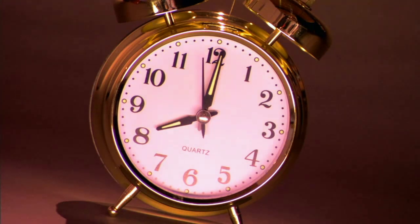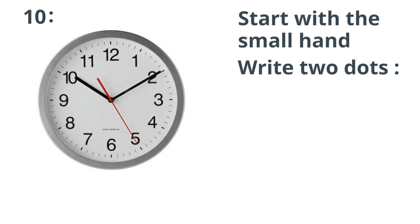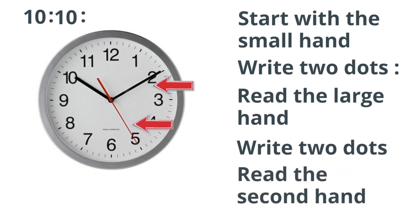Use these five steps to make reading time easy on a clock. Step 1: start at the small hand and write this down. Step 2: draw two dots. Step 3: read the large hand. Step 4: draw two dots. Step 5: read the skinny, or second hand.